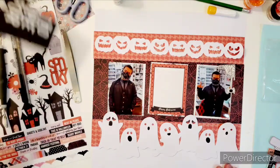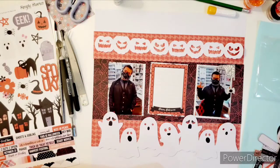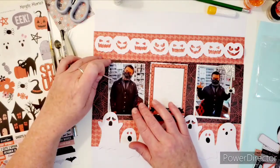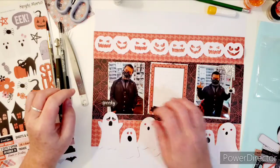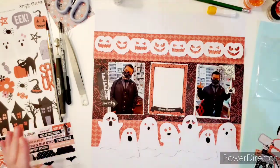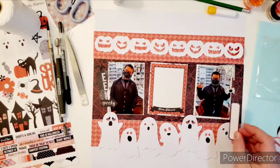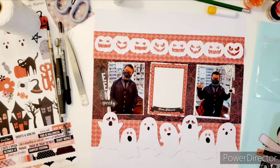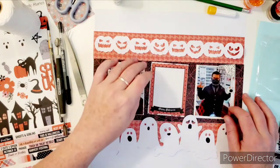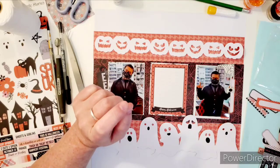I've got the sticker sheet and I've got some ephemera, and a couple pieces of chipboard from this collection too. So let's see what we can do here. Maybe we can do like a spooky piece of ephemera here. Oh, and look at this eek tag — I can put that in there. And then I do have some white twine that I can bring out of that tag. I have a couple of these I wanted to kind of stick in because I was thinking maybe they would be a great place for me to stamp my date, or just use up some of the collection. I've only got a few Halloween photos to do, so I'm going to use as much of this collection as I can.